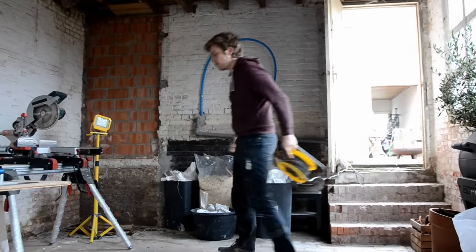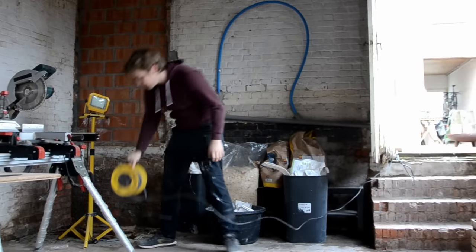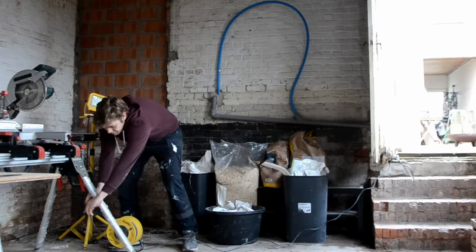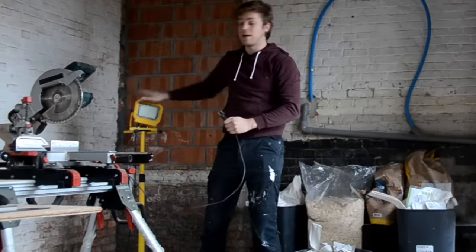Up till now I always had to pull in an extension cord from the house to get power to the shed, and that's one of the first things I want to tackle. So we're going to install power and lights, because this is the only one I've got right now.